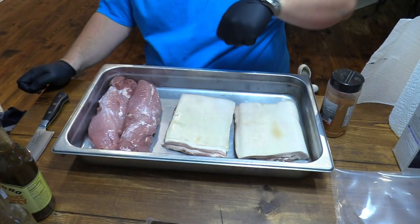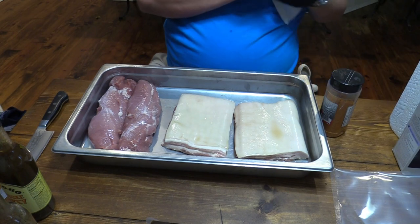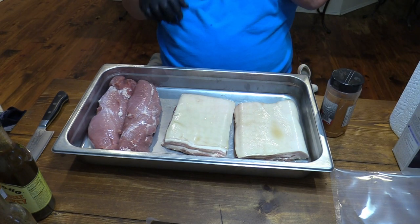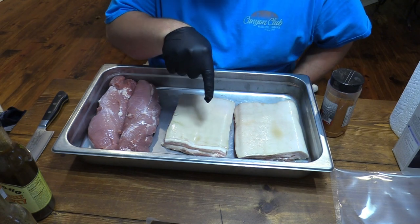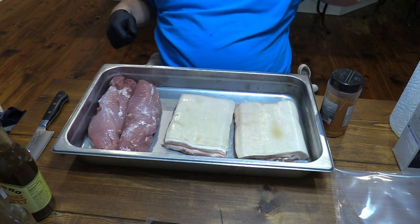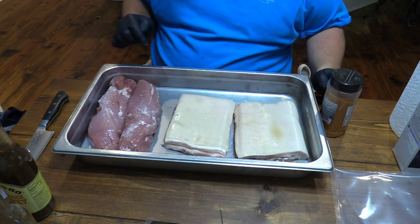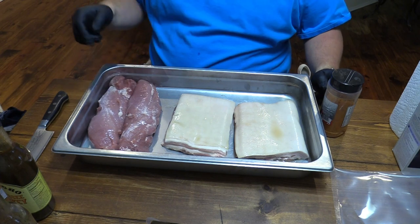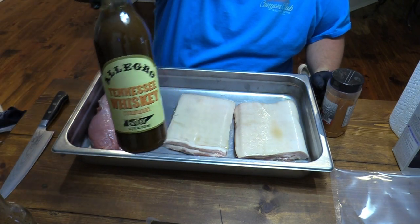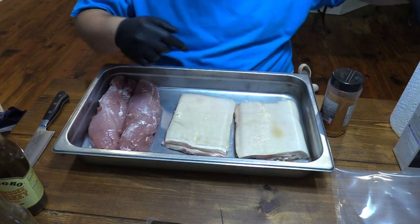We've got some other stuff too. I've got some pork belly. Now it is very hard to find in my area pork belly like this with the skin on, but my local grocer at Sullivan's today actually found it. So I was super stoked. I've got the pork belly with the skin on and got some pork tenderloin. That pork tenderloin we're going to marinate in the Tennessee Whiskey right here. But let me show you what we're going to do with this belly first.